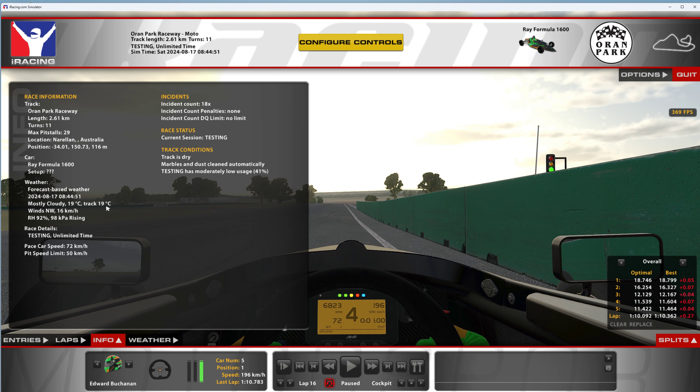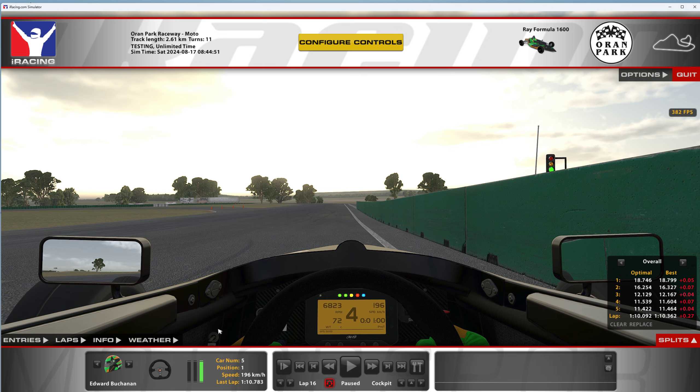Track temperature is 19 degrees. I've done some practice sessions and 19 to 21 degrees has sort of been where it's at. Track usage is 41%, so it's a little forgiving. We'll go into the corners in slow-mo and then run it out at full speed.